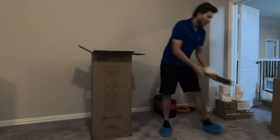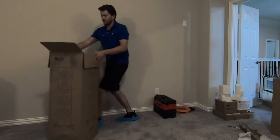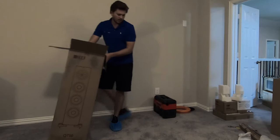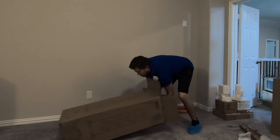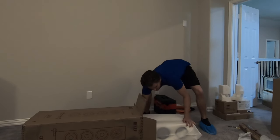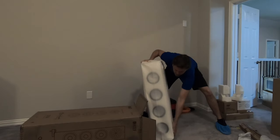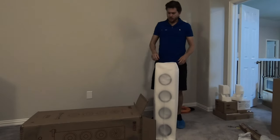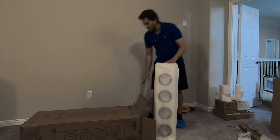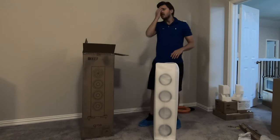Now when pulling the speaker out, you need to be careful. I lay it down sideways and then just pull it out. And then typically what I recommend on these floor standing speakers where you have to put the feet on is to go ahead and flip it upside down so that it's ready to put the feet on.